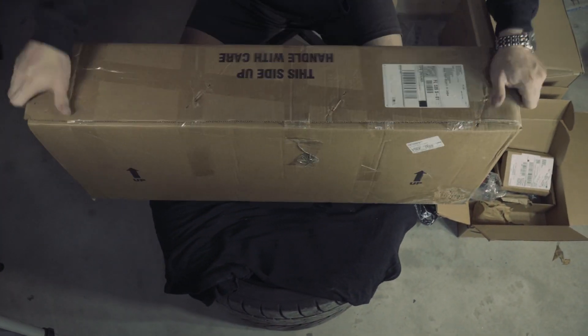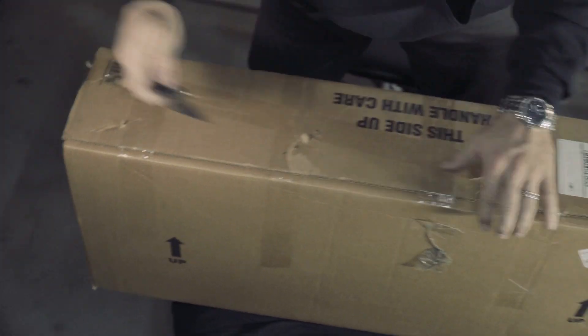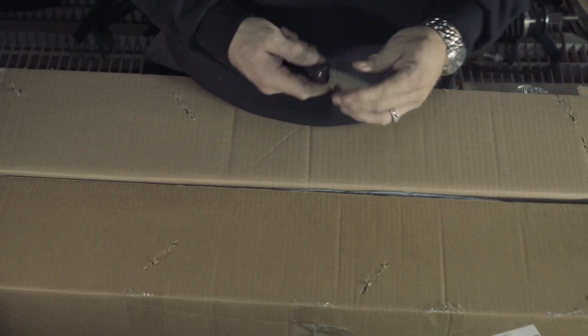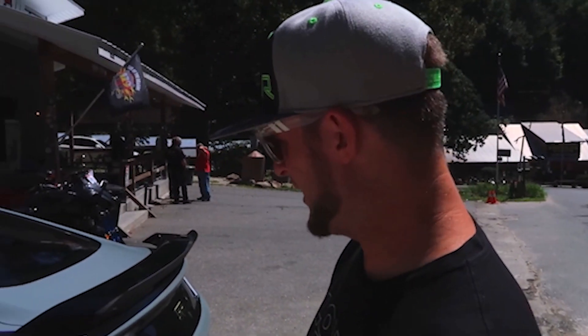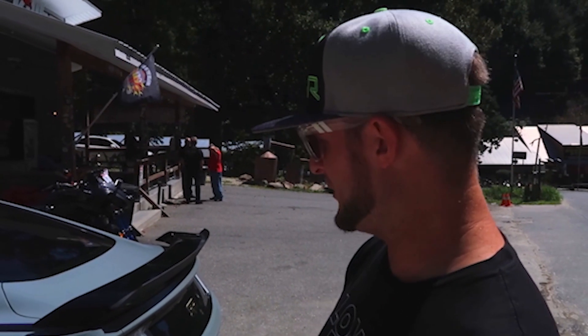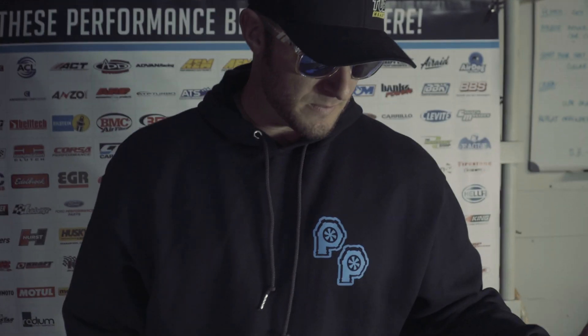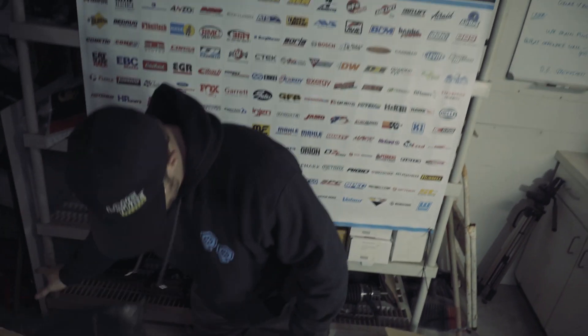Last but certainly not least — my good friend Andrew Sheridan from Mustang Lifestyle was along for the ride in Pigeon Forge when the charger temps were exceeding 196 degrees on the Tail of the Dragon. He said, hey man, you should really chat with the guys over at VMP Performance — they've got an upgraded heat exchanger system that will blow your mind for that Roush intercooler. So Andrew hooked us up with the guys at VMP Performance and that's what we did.